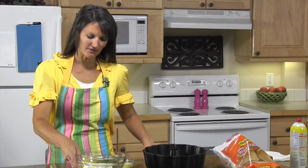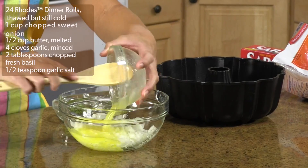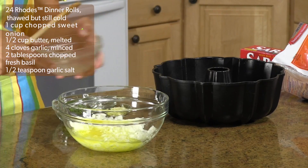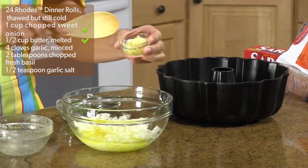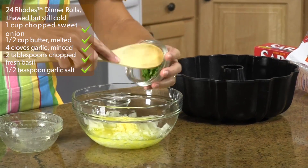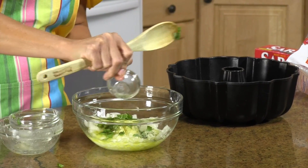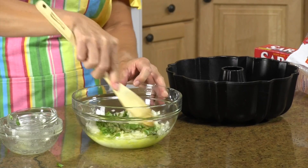What you'll need is to take your onion first and just have it all diced up. Then melt your butter — this is one cube of butter. Pour that in, then add your garlic, your basil, and then some garlic salt. Mix that all up.